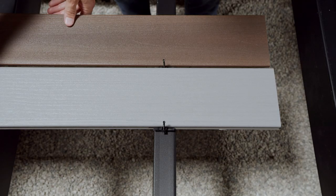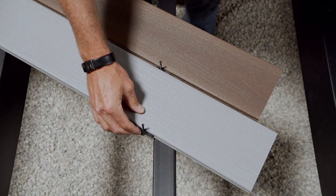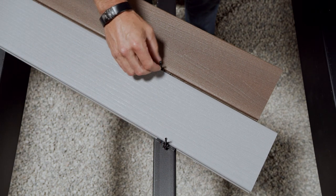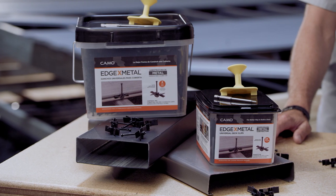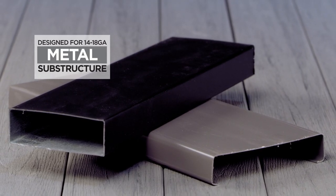Edge X Metal Clips are incredibly versatile. They work with the top manufacturer's boards, secure boards at any angle, and are backed by CAMO warranty. Use the clips on any 14 to 18 gauge metal framing, including Fortress Evolution and Trex Elevations.